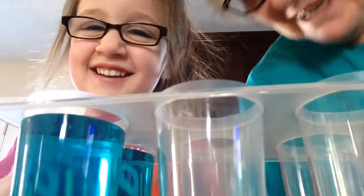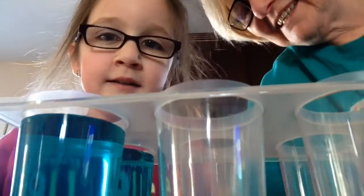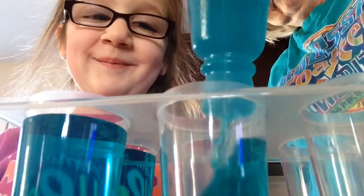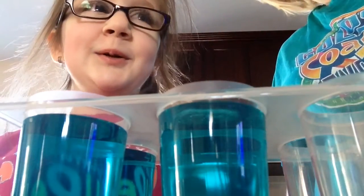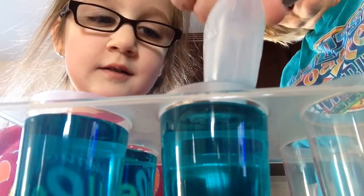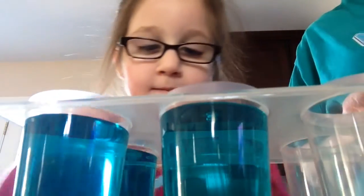I got it everywhere! Do the next one. Don't get on me next time. Didn't get on me. Okay, I think four will be plenty. What do you think? Yeah, that will be plenty. Two blues and what other two colors?